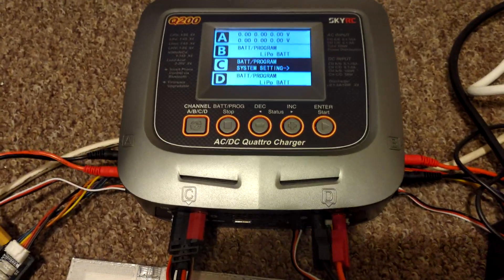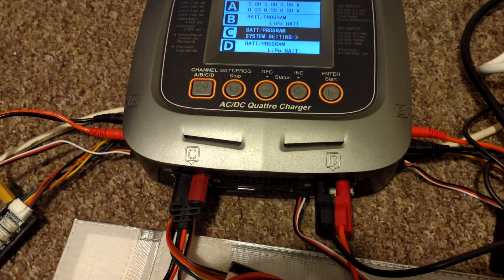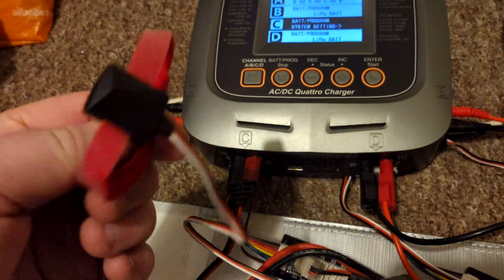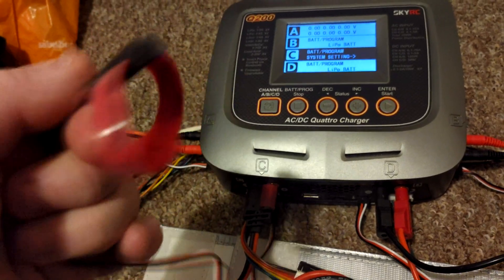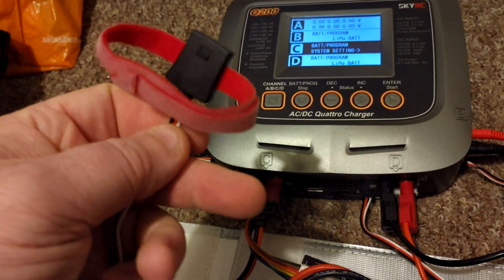Hi, welcome back to WTFRC Cars. So I keep getting asked what these things are that I've got plugged into my charger — they're quite literally just a little temperature sensor.